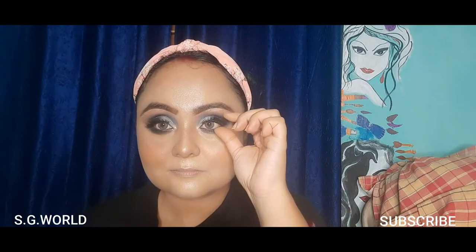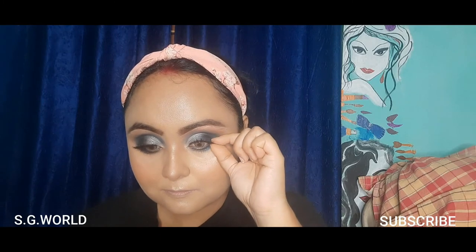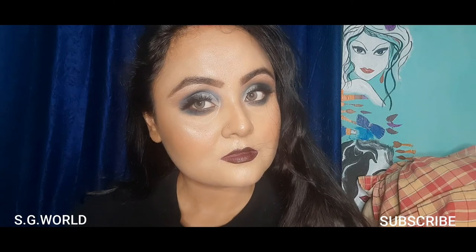Using falsies to complete this eye makeup. I have used a deeper lip shade with this eye makeup look — you can use any nude shade also. You can use any jewellery, any clothes, any hairstyle with this look that you like.